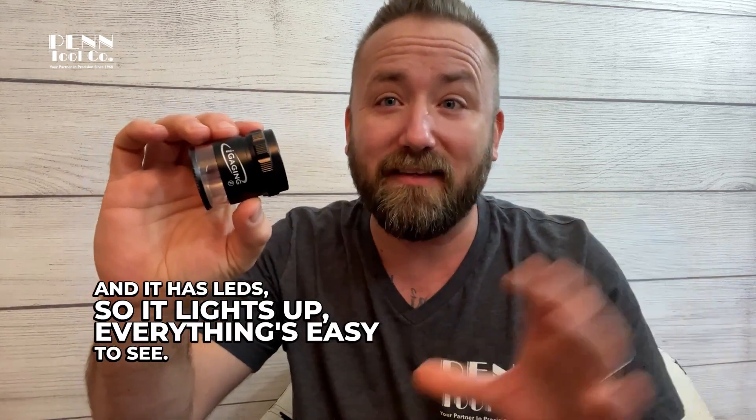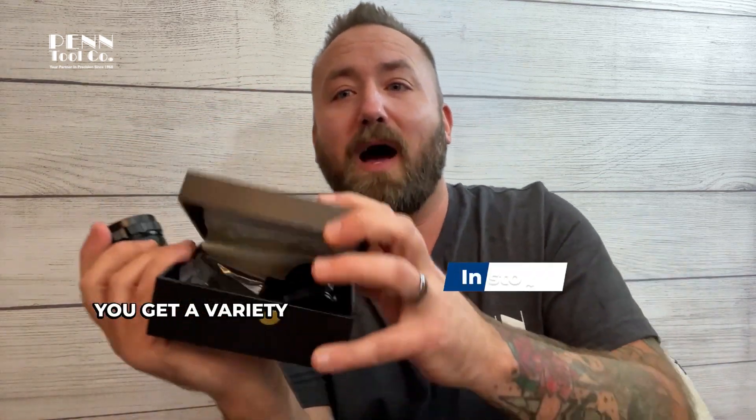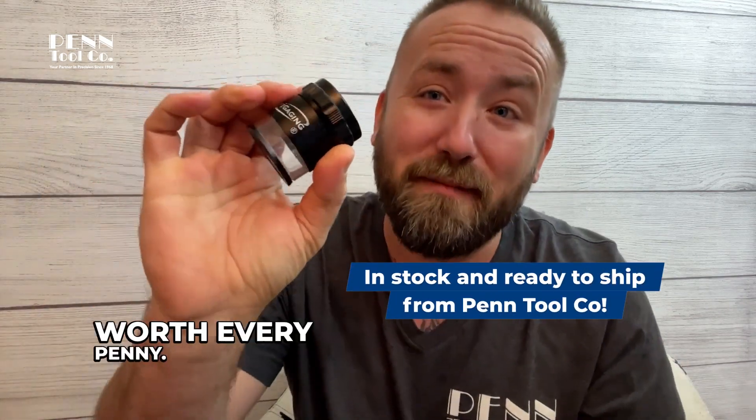So it lights up — everything's easy to see. You get a variety of accessories for it, worth every penny.